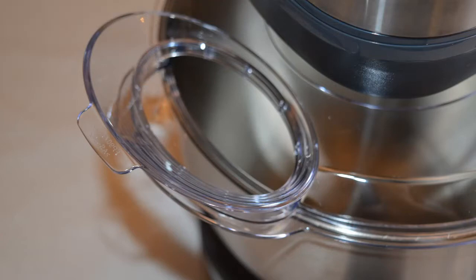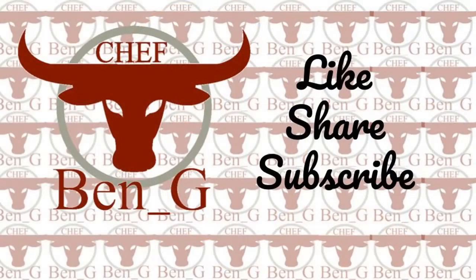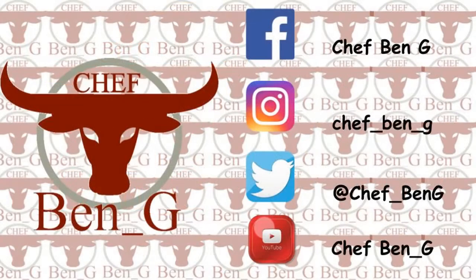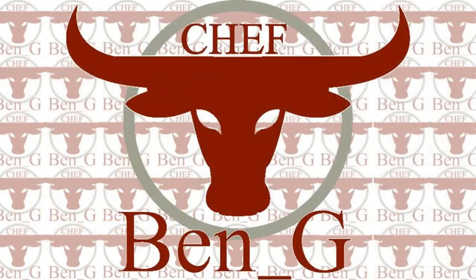I hope you find this unboxing video informative and helpful. To see the mixer in action plus more cooking and baking, be sure to like, share and subscribe, and why not check out one of the videos on screen now. I'll see you next time.